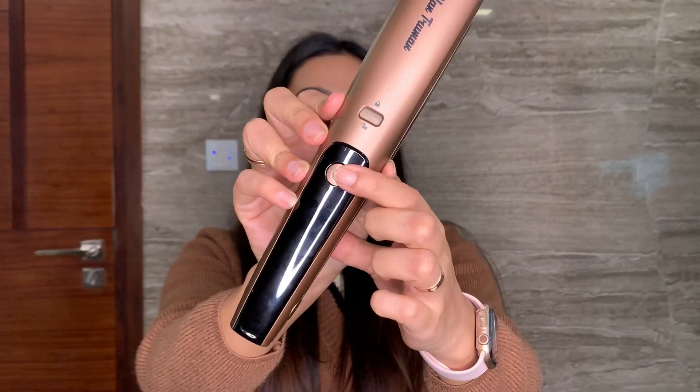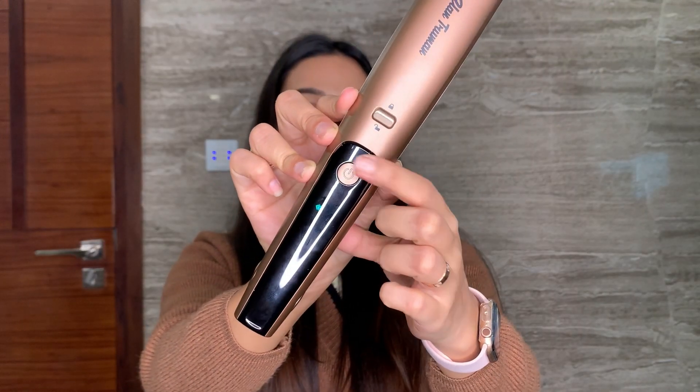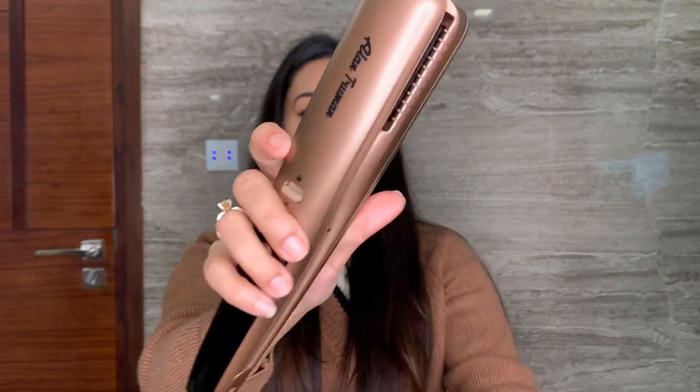Let's start to use this and see what it is all about. One button — I'm just going to press it once and it is on, and this is the sound it makes. This is the barrel that collects all your hair. So let's get going.